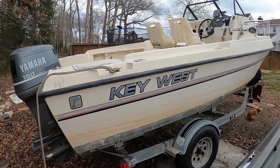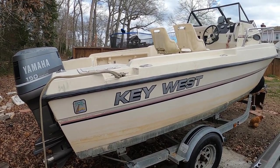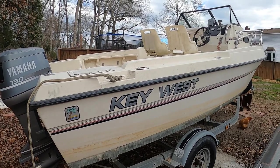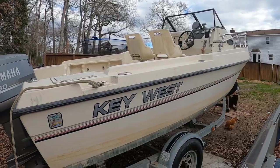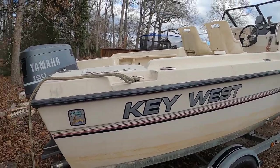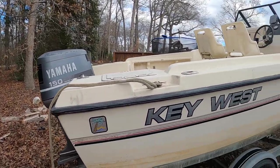All right, let's look at this 1993 Key West 2000 Blue Water model. Nice looking boat from the outside. Let's take a walk and look around — I bought this boat about a year and a half ago.